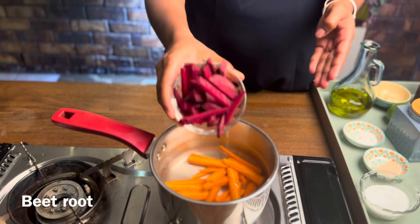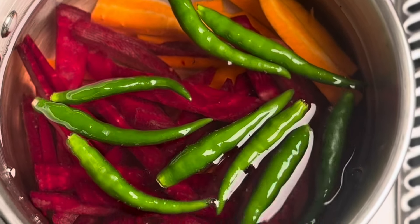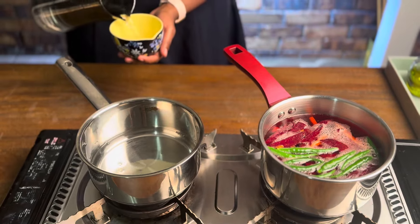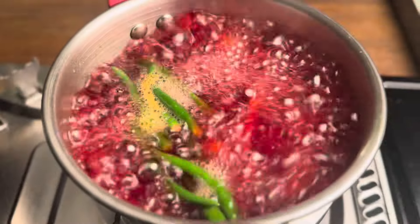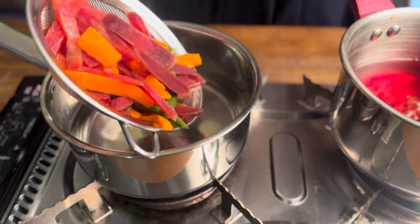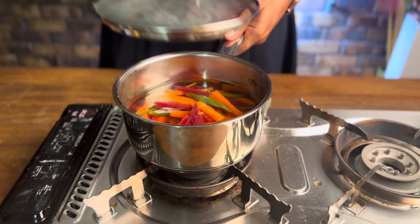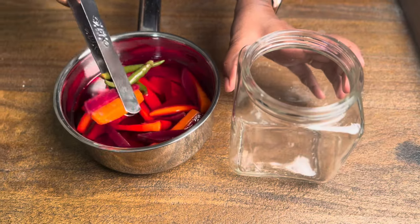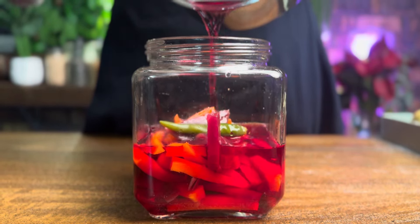Add a bowl of carrots in the water, add a bowl of beetroot, and add a green chili. Add a cup of vinegar and store it in the fridge to pickle.